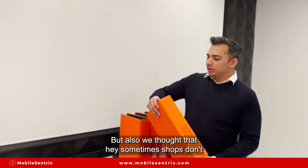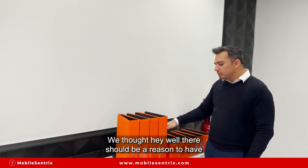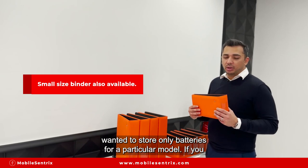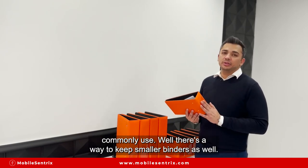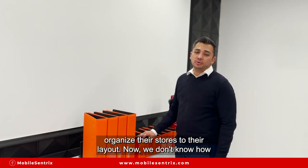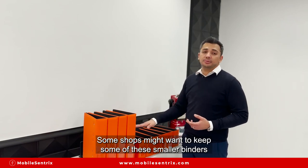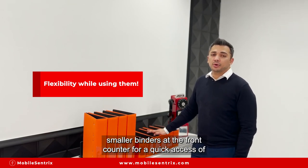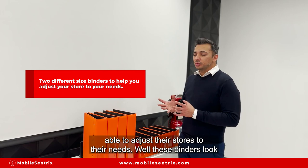We also thought that sometimes shops don't always have enough of one model to fill up a full binder, so there should be smaller binders available too. What if you just wanted to store only batteries for a particular model, or just particular IC chips you commonly use? There's a way to keep smaller binders as well. Having two binder sizes allows shops to organize their stores to their own layout — some shops might keep smaller binders on the tech bench, others at the front counter for quick access. Two different sizes lets shops adjust to their specific needs.